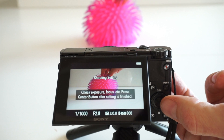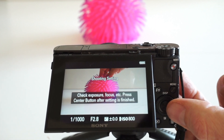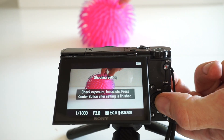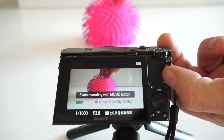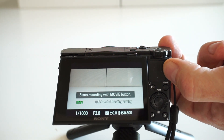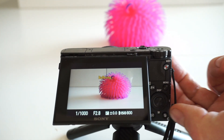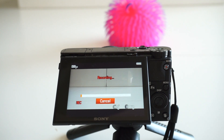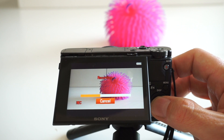I'll first demonstrate the start trigger timing. I should mention that when you record at this high frame rate you have no auto focus or auto exposure, so you need to set all this first and then press the center button. Then when I press record it will start recording, and then I drop the ball. The camera will keep shooting until the buffer memory is full. What you see now is how the camera is writing from the buffer memory to your memory card. You can press cancel at any time when you think you have enough footage or are happy with your scene.